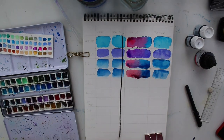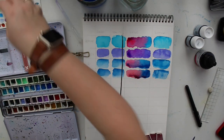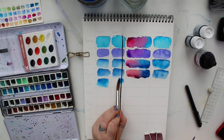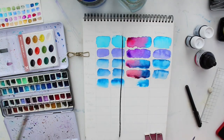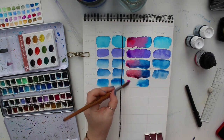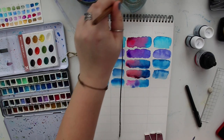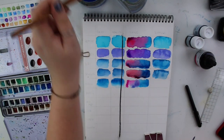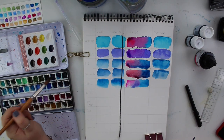Next I have my Holbein colors — these also came in tubes and I squeezed them into half pans. I want to test them against my Kuretake paints. I noticed the Holbein colors have a lot of white to them — some are really opaque for watercolors, which is interesting. But they are really, really bright. Look at this color — it's so vibrant compared to the Schminke paint. I have to really activate them before painting, but this matches my liquid colors more than my solid colors.